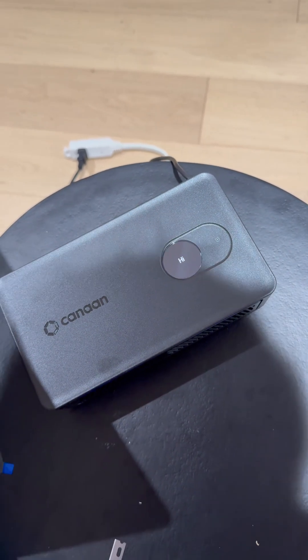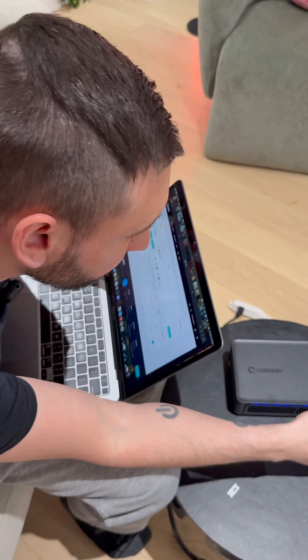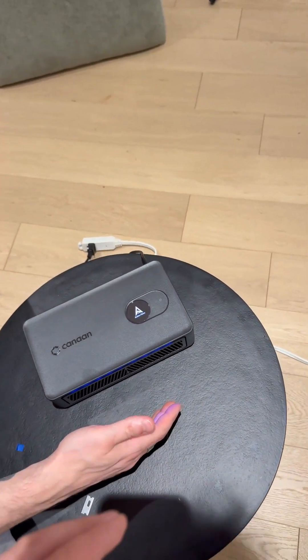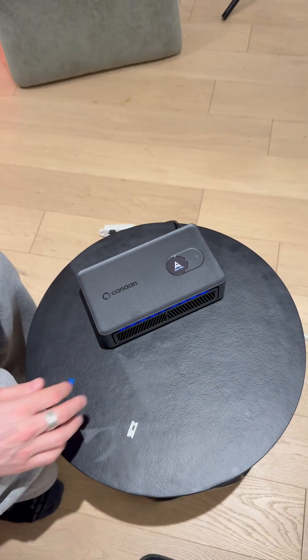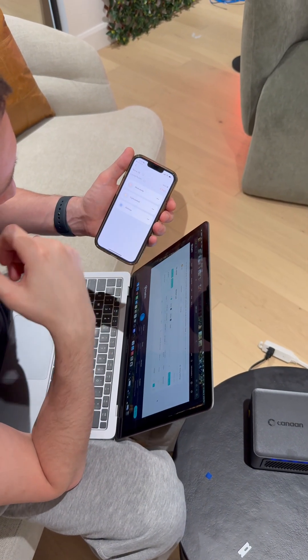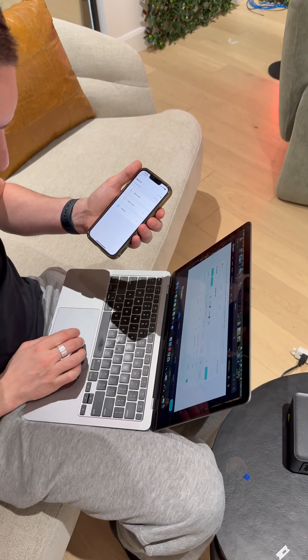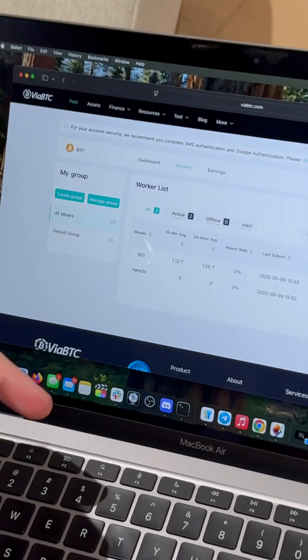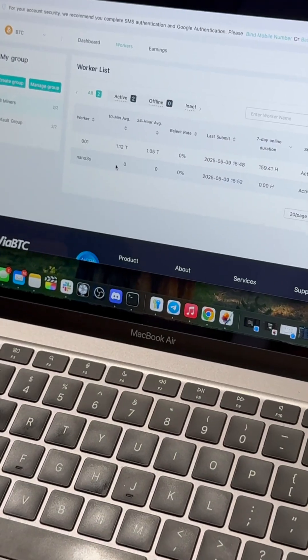Eventually it should pop up in the app — it might take a little bit of time. It's got a nice startup animation and it's pumping out heat. You can definitely feel it if it's on your desk — that's what it's intended to be, a desk heater. Good quality unit. Here it is — the Nano 3S has popped up in the app, and in a little bit of time the hash rate is going to start showing up. It is working. That was pretty much the setup of the Canon Nano 3S.